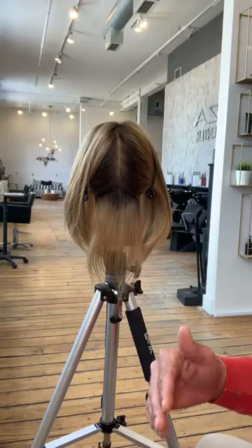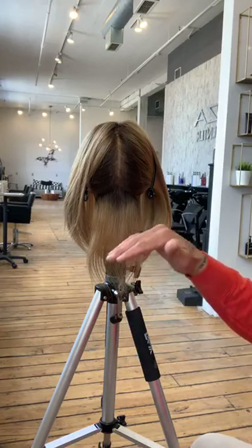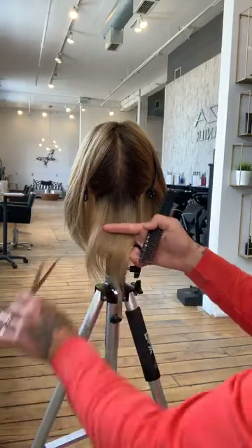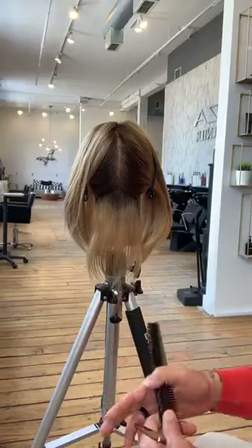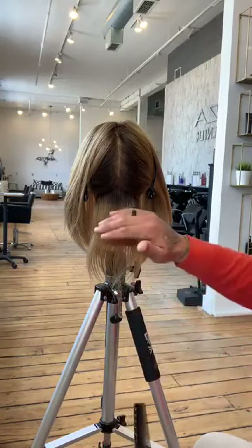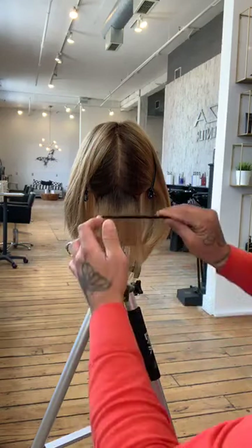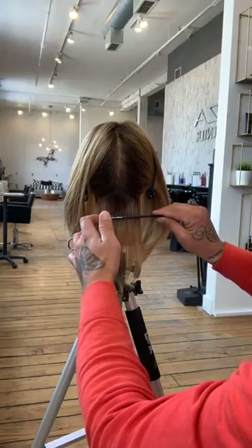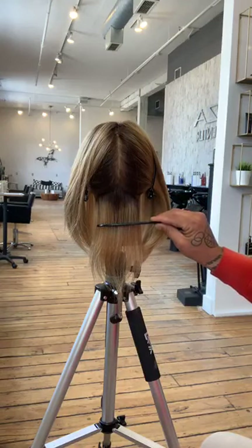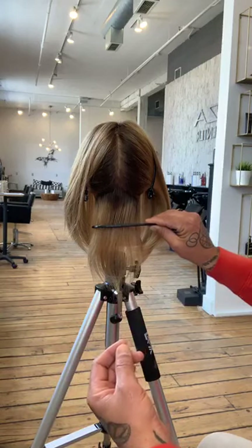If you use your fingers to cut the perimeter, you have to realize that if we're trying to create a blunt base, using your fingers is going to create elevation. So if I come in here and hold and cut like this, I've already started to create some graduation. I'm going to use the wide-tooth portion of my comb — it gives me very minimal tension and I won't have to worry about over-direction.